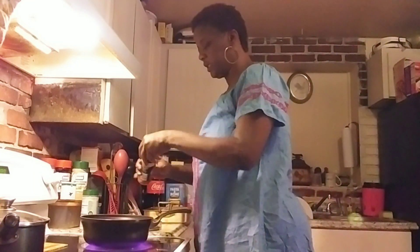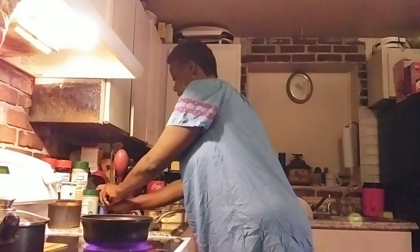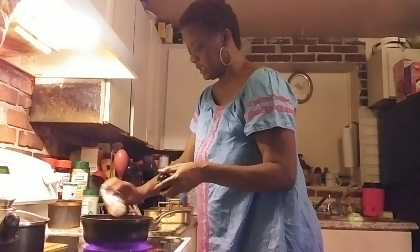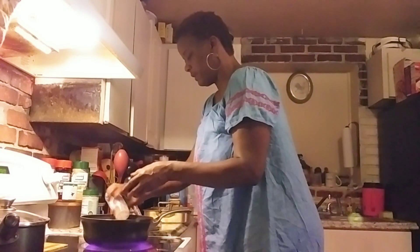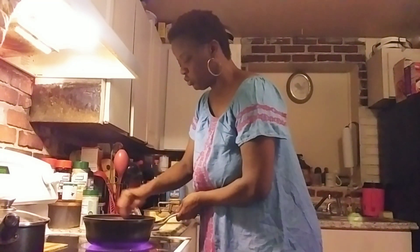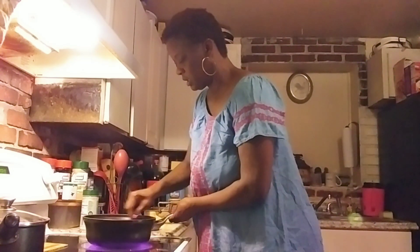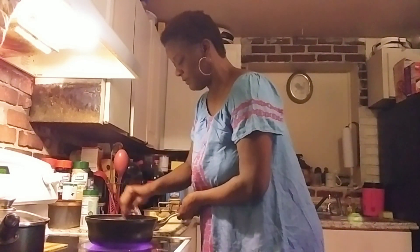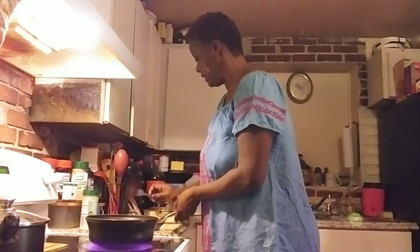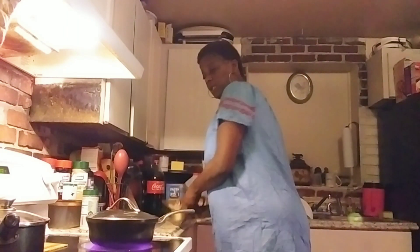I'm just gonna put a little paprika, a little black pepper, a little steak seasoning. I ain't gonna season it too much because I decided I was gonna put it with the noodles that I already got some seasoning on - herbs and spices and stuff - so I ain't gonna season the steak up too too much. I got onion in there so I'm gonna let that do its thing.